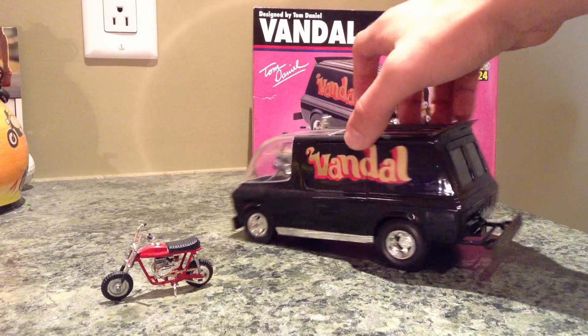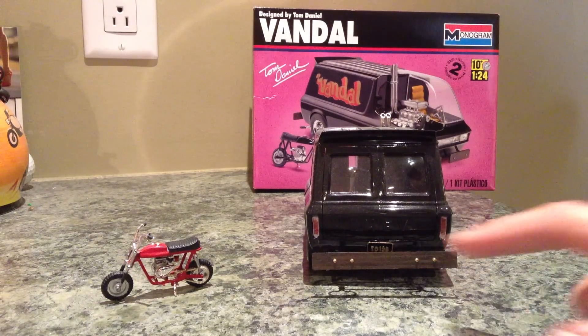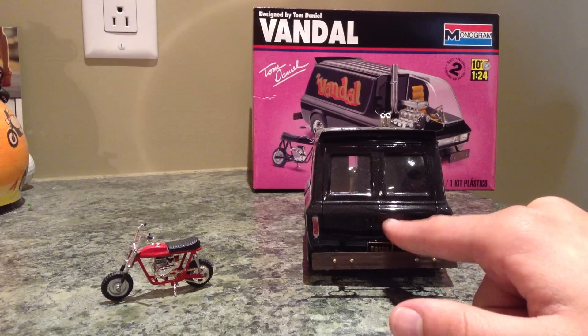It's a souped up work van. Here's the back — it says Chev. It's supposed to be a Chevy but obviously for reasons they can't use Chevy's name.